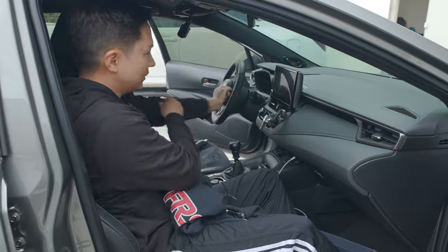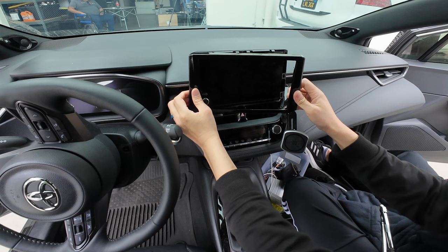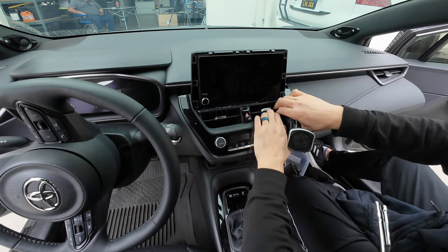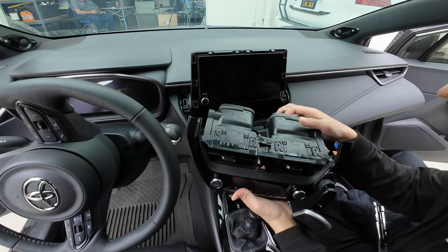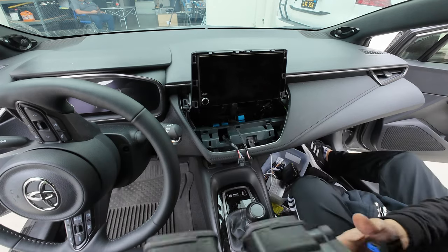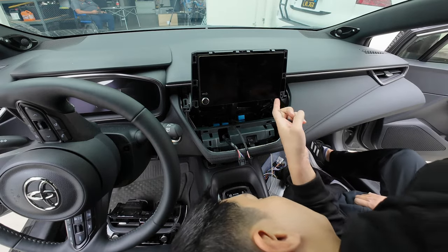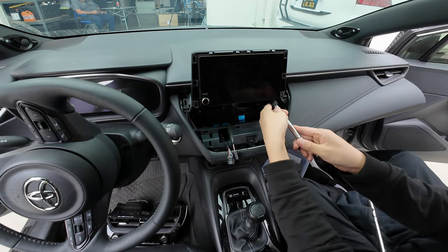Now that we're in the car let's go ahead and get started. We're first going to remove this trim around the screen, then remove this panel piece here. You can also use a panel removal tool — place it on the bottom and pry it out. Behind here is one connector; swivel it out. There's another one on the bottom — press down the release tab and pull out like so. Set this aside in a safe location. This exposes some 10-millimeter bolts: one, two, three, and four — two facing up and two facing to the side.